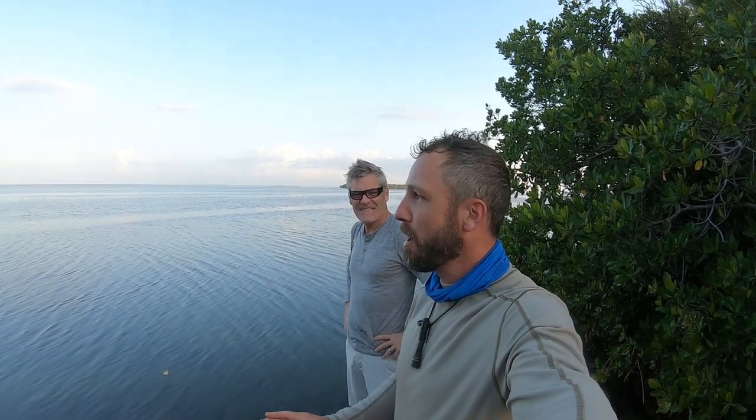Hey guys, welcome back. I am Jason Salyer and this is Gregory Rumpel. How are you? What's up guys? We're in the middle of a paddleboard adventure, a few days out on the water in the Everglades National Park, and I wanted to discuss a few of our safety and signaling options that we have brought along with us that are going to help keep us safe out here.